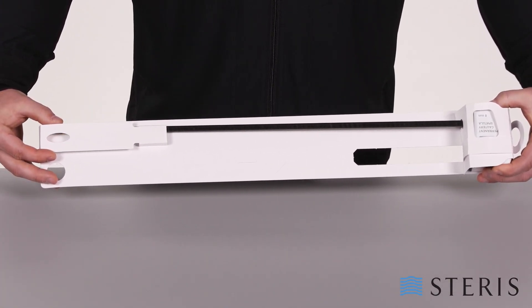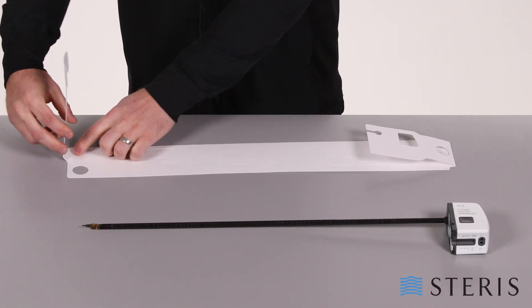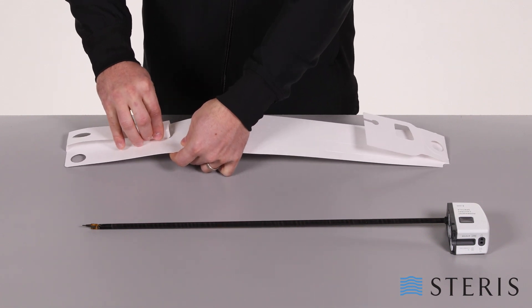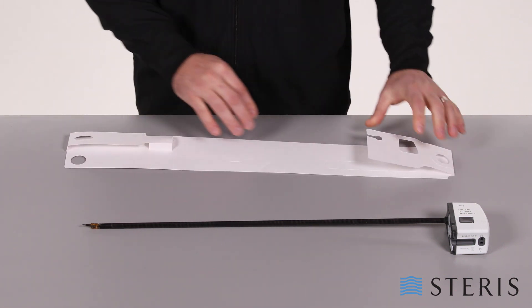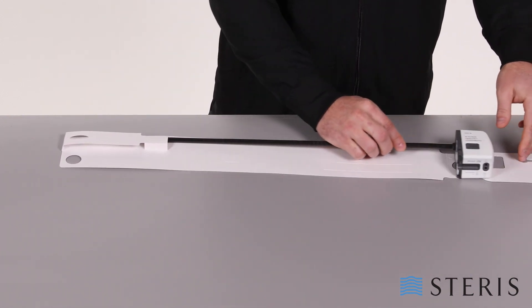For example, here is a completed robotic arm instrument card. The first step to construct the robotic arm instrument card is to create the distal end holder. This is created by folding on the creases to create the end, then fold the two side tabs and insert them through the slit in the base. At this point, you can insert the distal end of your robotic arm into the pocket formed by the distal end holder.